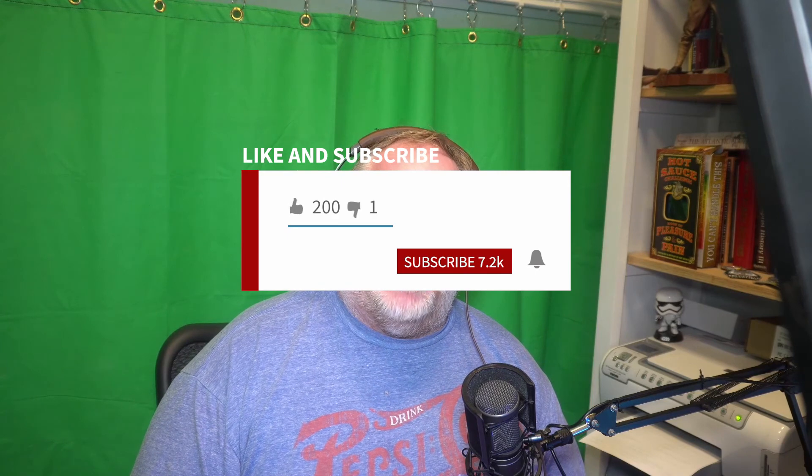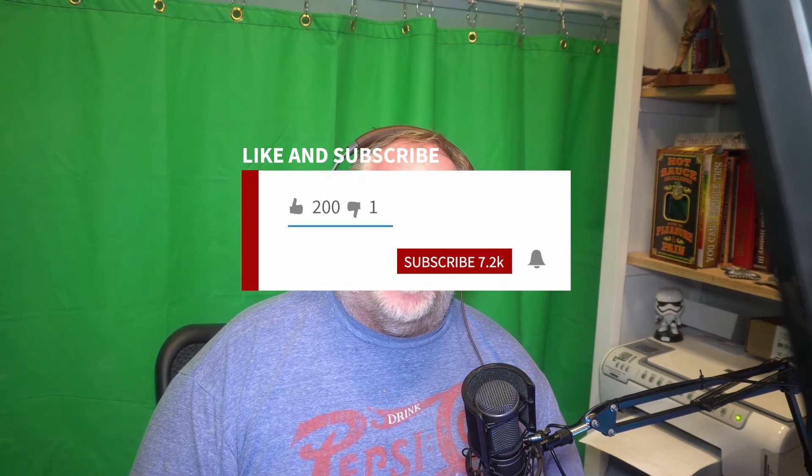Well guys, if this video did help you out, please — I would love to see that like. Also, if you are enjoying my content, make sure you come back and visit. I would love to have you as a subscriber, so hit that subscribe button. This is Pun, the Frugal Streamer. Have a great rest of your week, and we will see you later. Bye-bye.